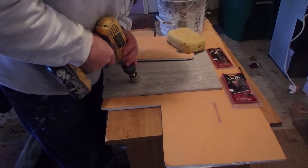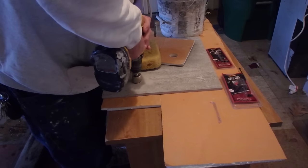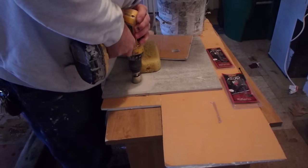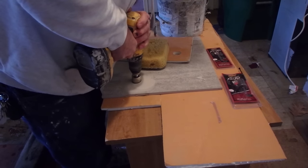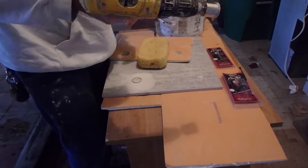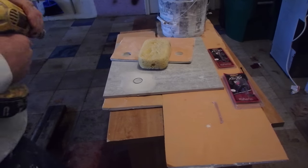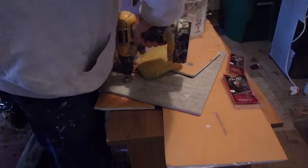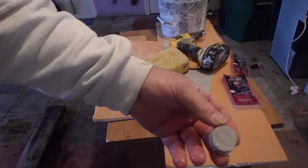You're going to turn it out - you can see how I've got the sponge here to keep it wet. Make sure you've got a battery that doesn't die on you. I changed the battery, and that's that.